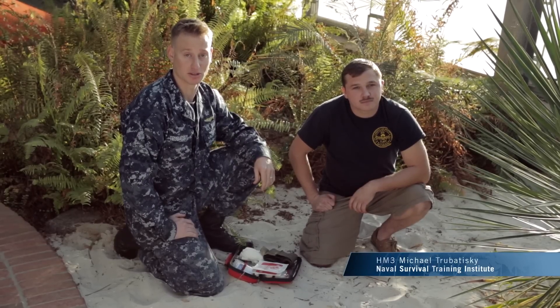My name is HM3 Trubatiski. I'm a search and rescue medical technician here in the United States Navy.